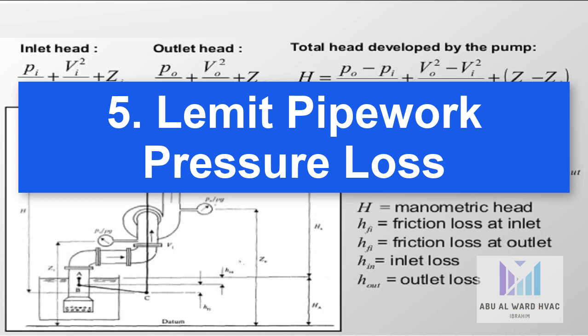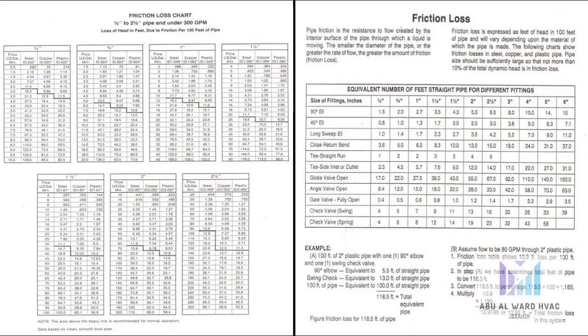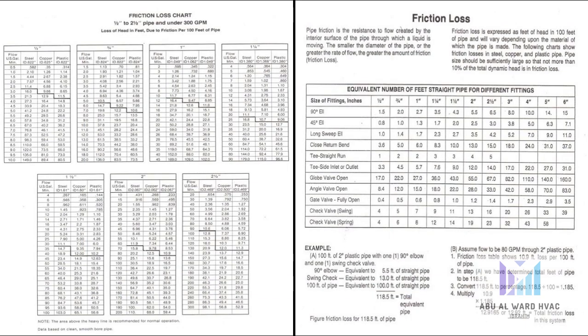Number five, limit pipe work pressure loss. Optimizing the system pipe work to limit the frictional pressure drop is another way to save energy, as it reduces the power the pump requires to overcome such losses. Pipe diameter, length, layout, internal surface, and components installed within the pipe work all affect system pressure drop, and therefore consideration should be given to these when looking at energy improvements.